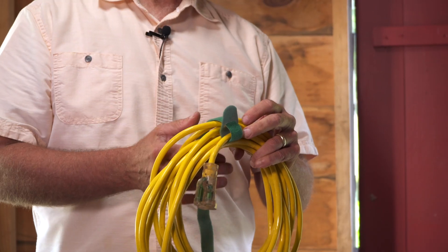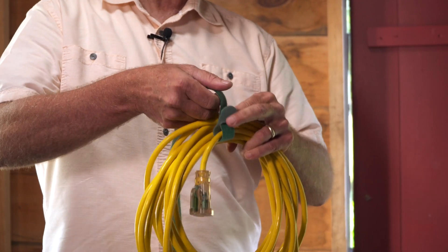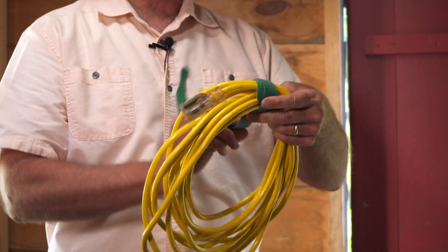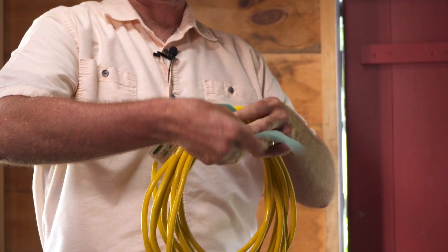Another product you can hang up are extension cords. Lots of people will hang them in their sheds or in their garage. Simply take a Velcro brand One Wrap tie, wrap it around one piece of the cord, and then bundle it all around there nice and tight. That way it'll stay together.